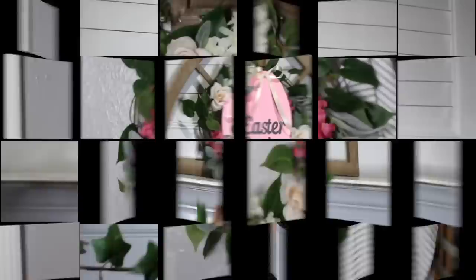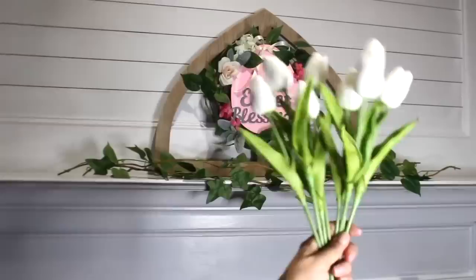This simple garland I'm doubling up two Dollar Tree ones. I always have these tulips in my Amazon store linked below, and then I'm also going to add some eucalyptus.